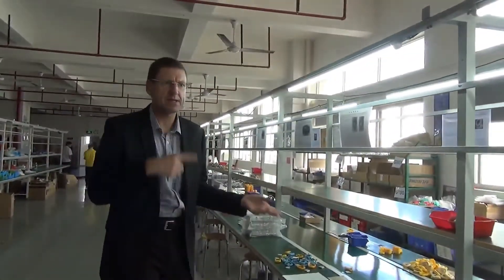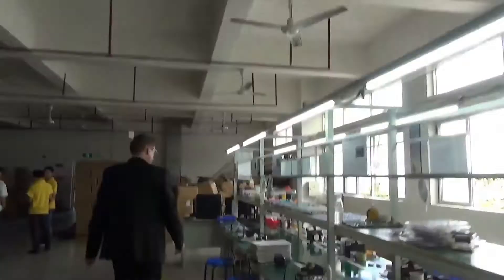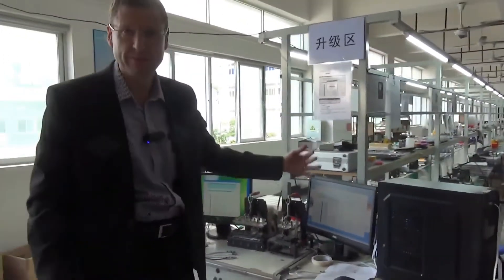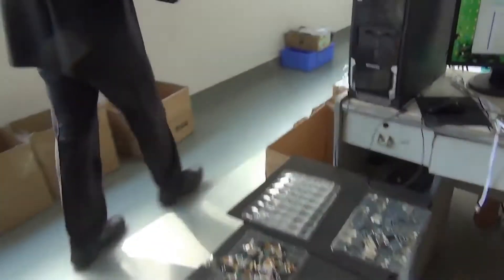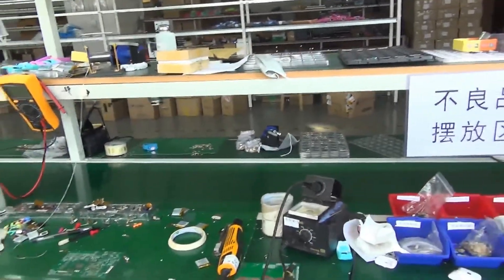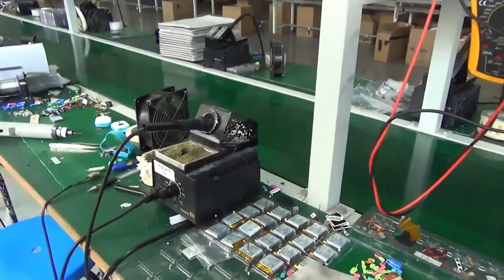I just want to show you some of the different parts of the production line. Up here we've got a quality testing unit where different parts of the smartwatches are tested, and they'll run through various software to make sure that the software in the smartwatch is working as it should. Generally the production line starts here — this is where a lot of the soldering takes place and a lot of parts are put together.